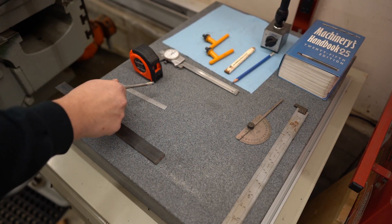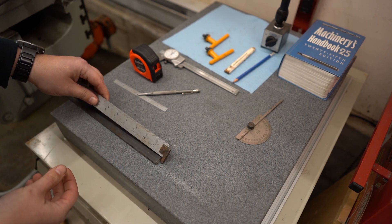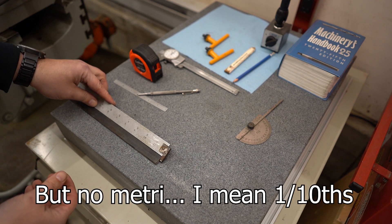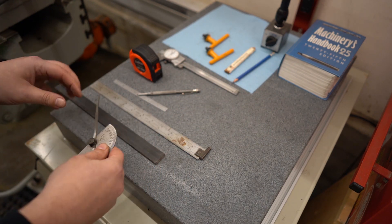We've also got a 12-inch steel ruler here. If I have to choose between a 12-inch and a 6-inch, I'm buying the 6-inch. This 12-inch can be handy with a little stop at the end — it makes it easy to butt up against the edge of your material. And finally, some kind of protractor so you can measure angles if you need to.